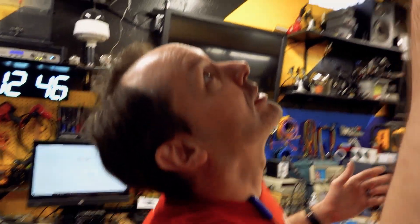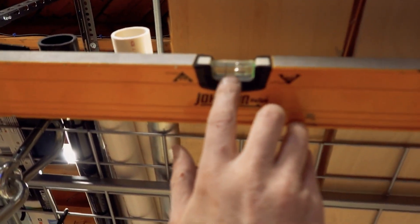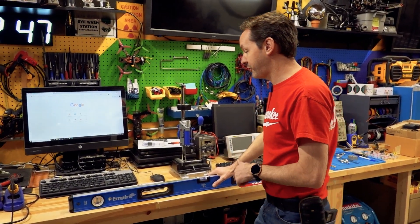Let's look at this level — see, this level doesn't have it. This just has the regular lines right there, so that's not going to help you on this particular Johnson level. But on the Empires, it works. And if you have, like, the expensive German stuff like the Stabila and stuff, comment and let me know — does this work on your level? I'm curious to see who else has figured this out.